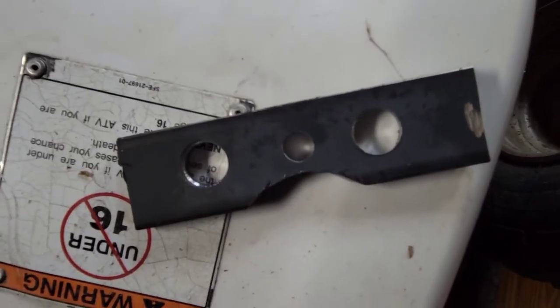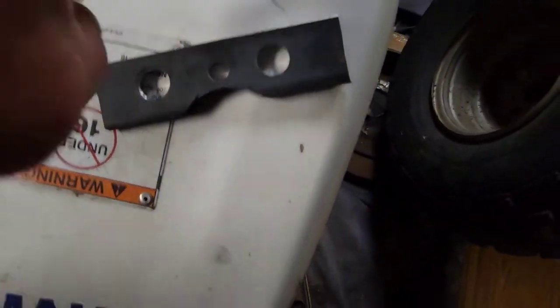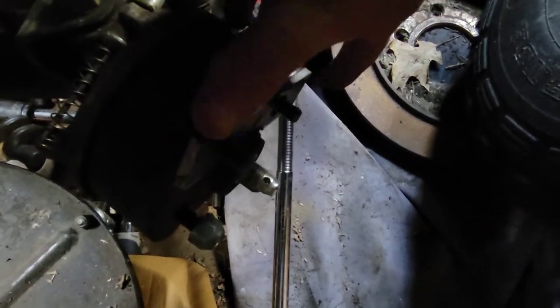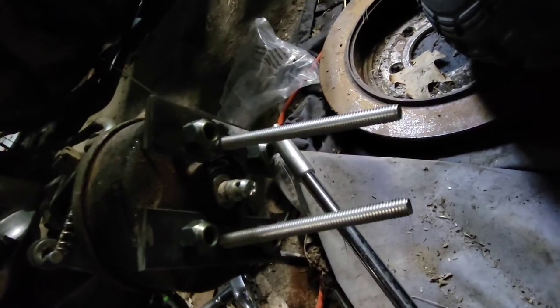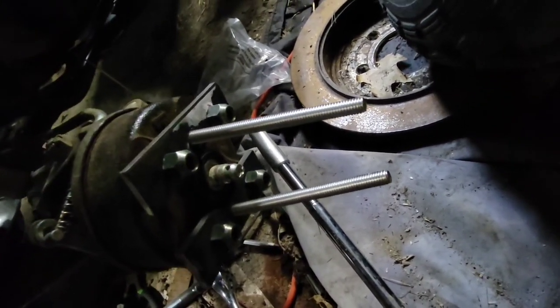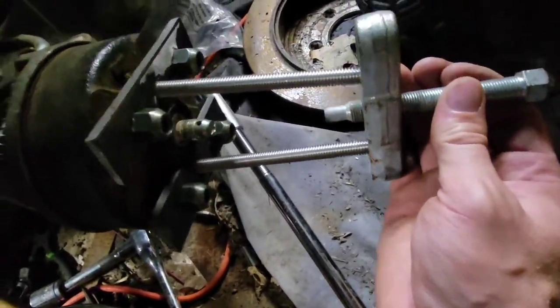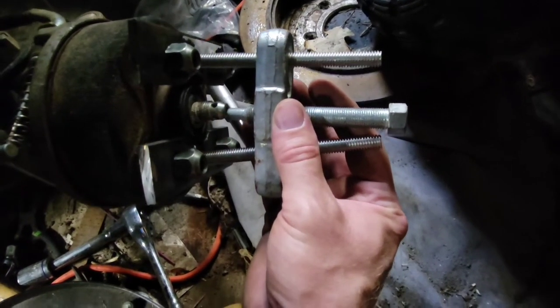This is where we're at after all the cutting and grinding and drilling — let's see if it fits. Perfect. Use the lug nuts to get it on like that with the bolts going through, then slide the puller on there, bolt it up, and see if it pops off.